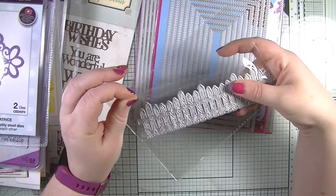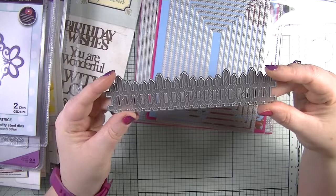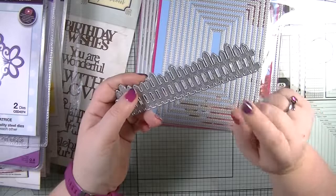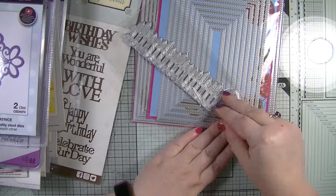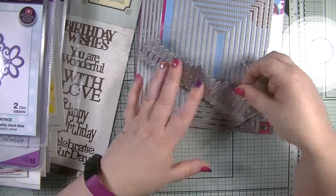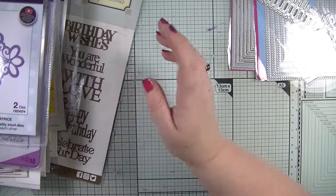I ordered this fence die because I knew Julia was bringing out the garden tops, and I just thought how cute would it be to create something with it. Julia also did a stamp which I didn't know about beforehand, but I can work with both. The length is six and a half inches which is perfect for a six inch card, and it'll also go with other things like the toadstool pots and other stamp sets.